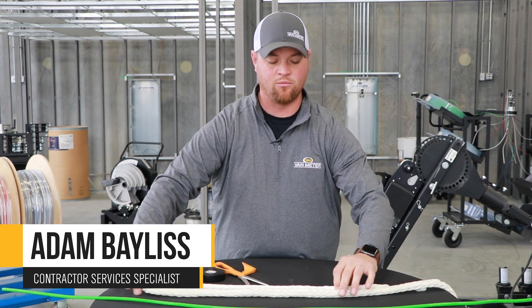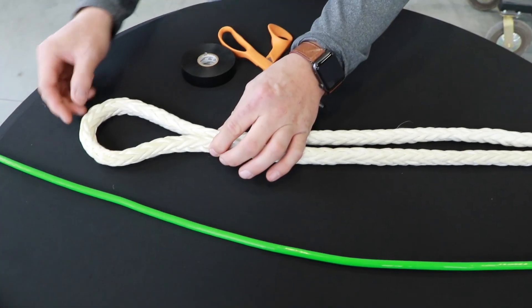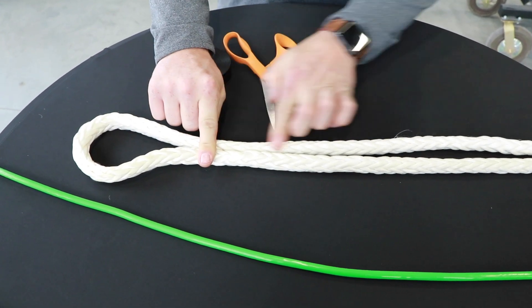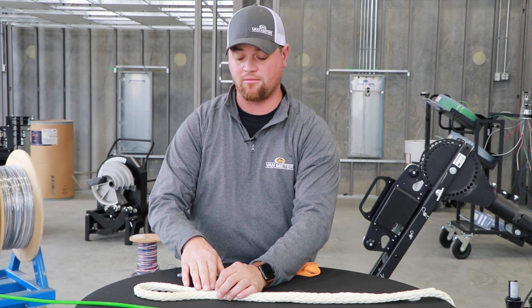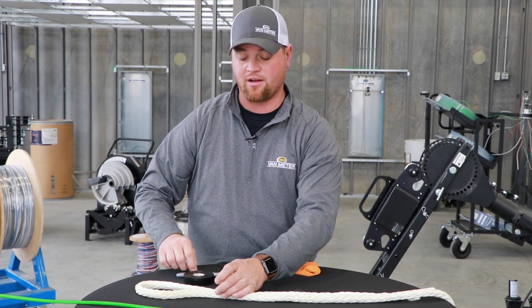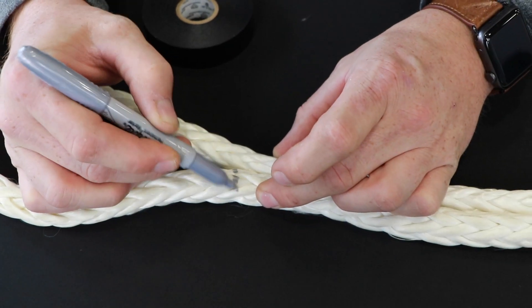Then you will move in, leaving room for the eye itself — the size of eye that you would like to make — and about 15 to 18 inches of tail on the rope itself. Once you've decided how large you'd like your loop to be, you're going to come back and make two marks across the rope itself.